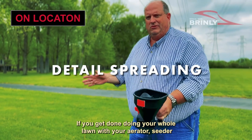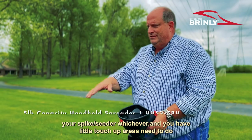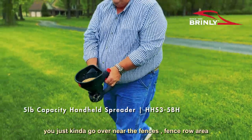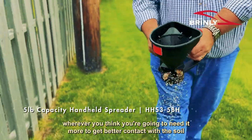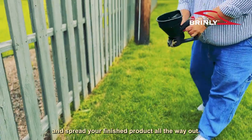If you get done doing your whole lawn with your aerator seeder or spike seeder and you have little touch-up areas you need to do, you just use the Brantley handheld spreader. You've got the grass seed left over from your bag. Just go a little near the fences, the fence row area, and spread it out wherever you think you need better soil contact to spread your finished product all the way out.